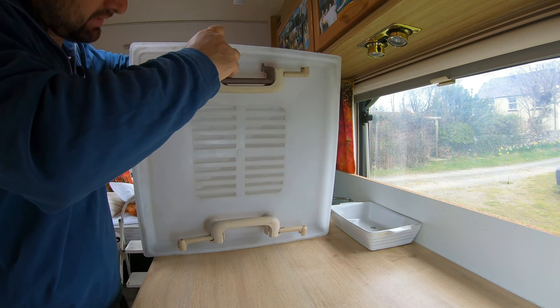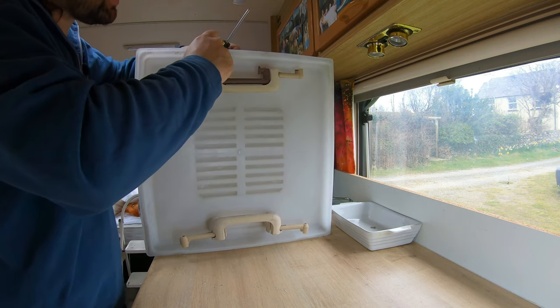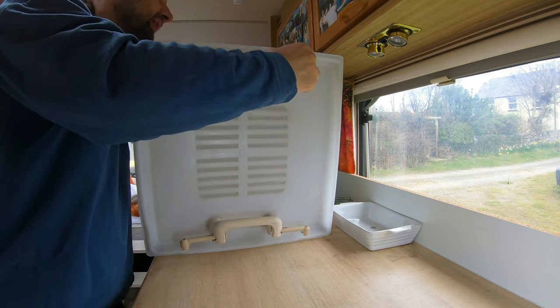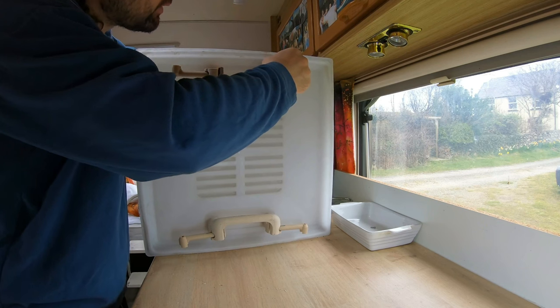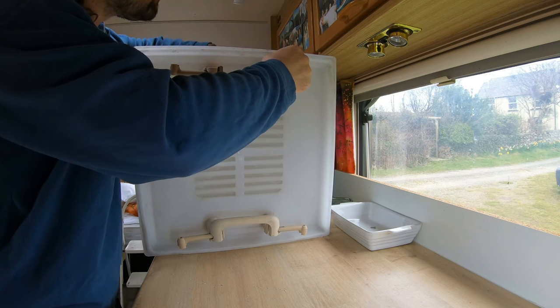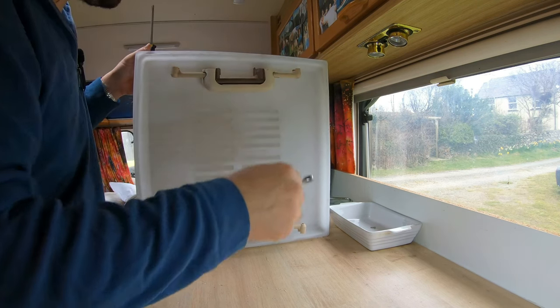I'm carefully not tightening down these nuts too much because I don't want to damage the plastic or the repair work. Fiberglass, although it's great, is quite brittle. I've been tightening them enough but not too much. And there we go.